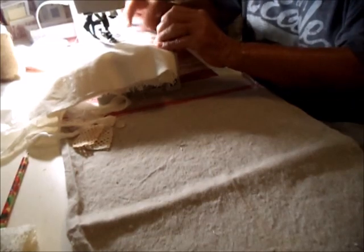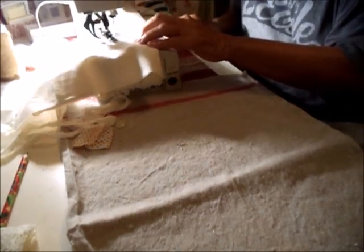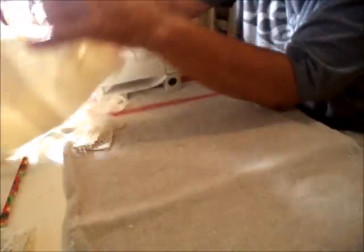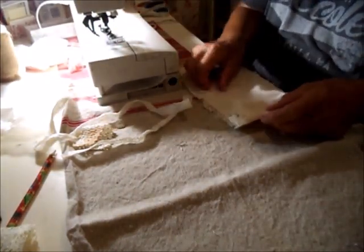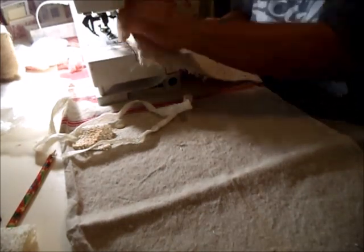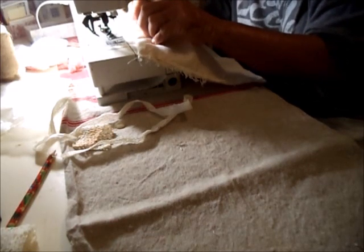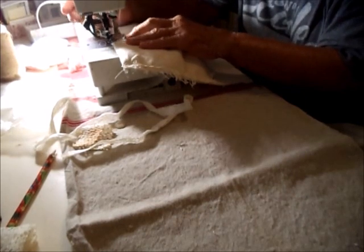So here I am sewing down the side, and I've pushed that eyelet lace right in there. This is just a presser foot length away. I thought I would sew from the bottom; however, it seems easier on this side to not take my own advice, because I can see to push that eyelet lace out of the way easier.